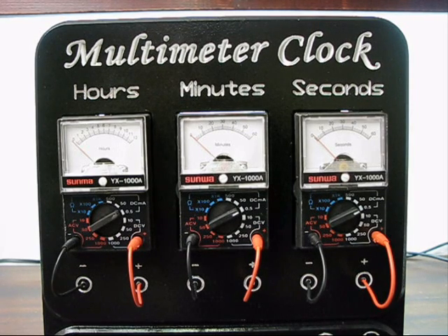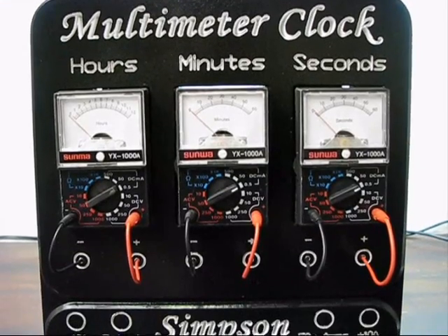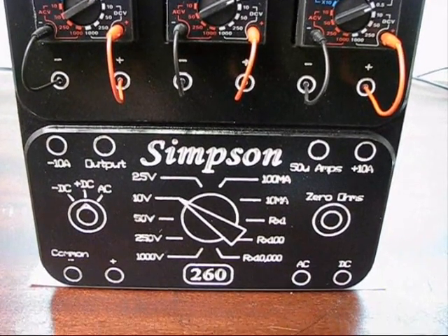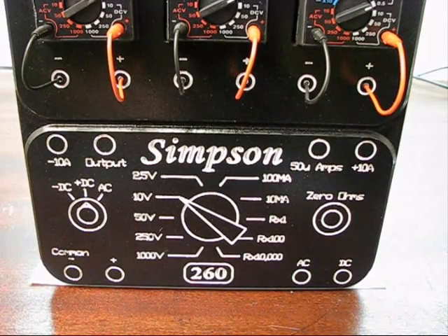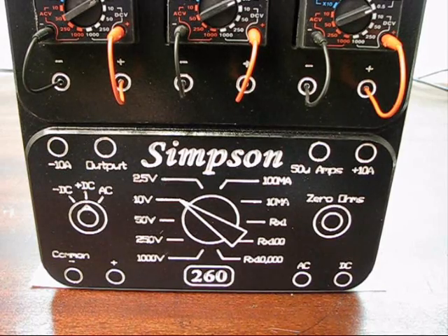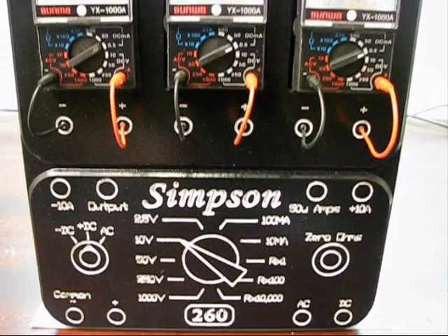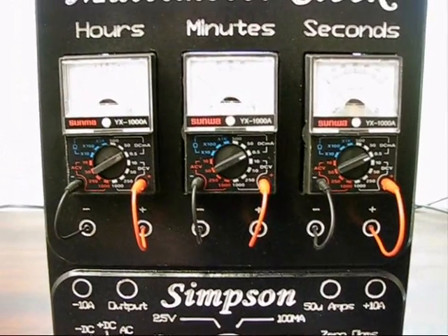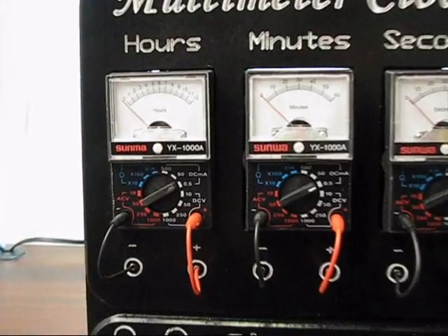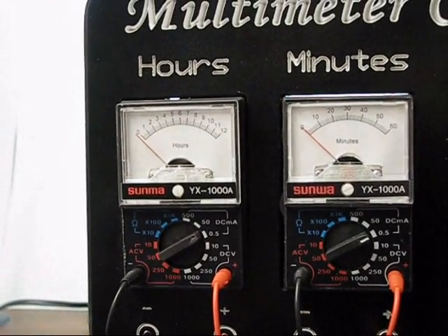Here's the front of the clock. Everything you see here was actually created in CAD software, converted to G-code, and then everything was cut on a CNC machine. As you can see, it's not a faithful representation of a Simpson 260 meter — it's quite close though. Some of the styling was removed just to keep it condensed a little bit. And where the original single meter was, I've replaced that with three meters: one for hours, one for minutes, and one for seconds.